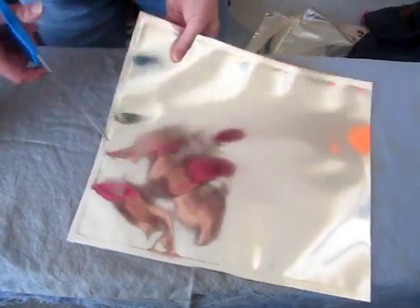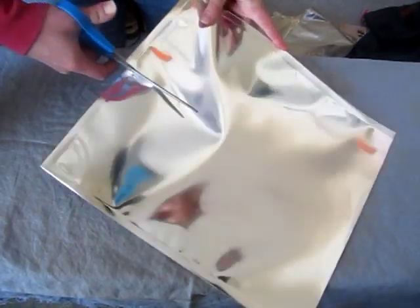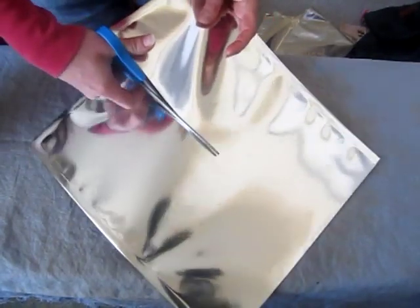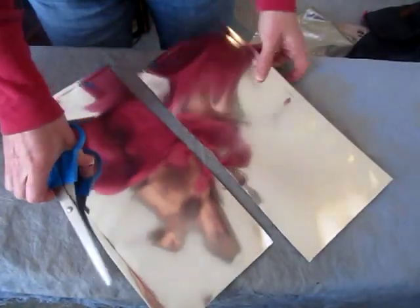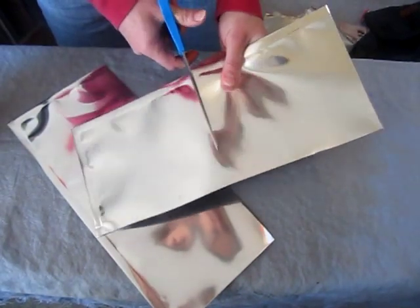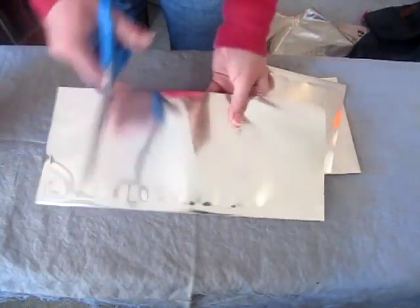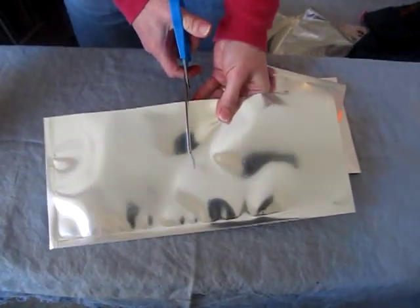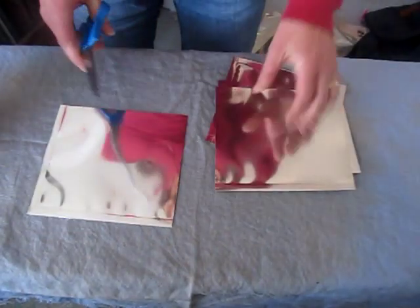First thing you do is just get some scissors and cut it where you want to cut it. Today we're going to cut it right up the middle this way and we're going to make some little bags. They don't have to be exactly straight or exactly even — this is your project.